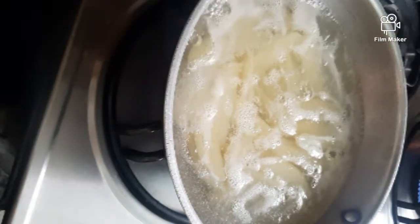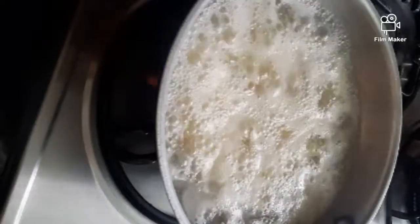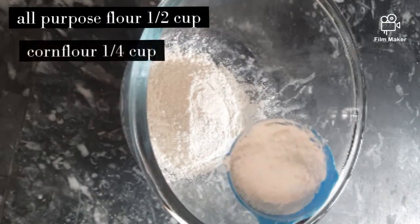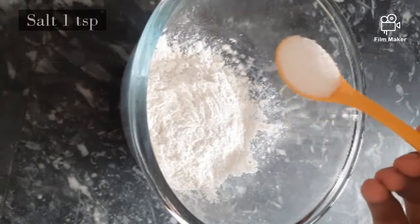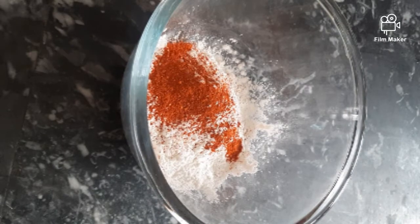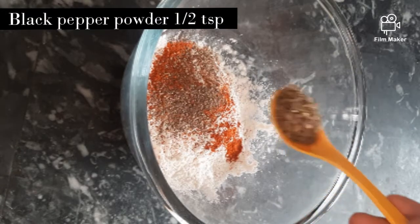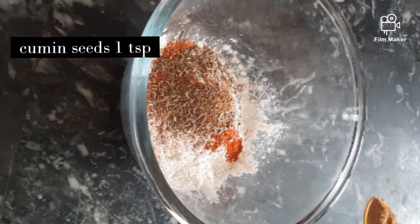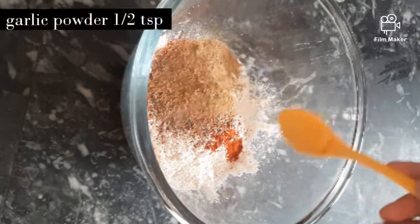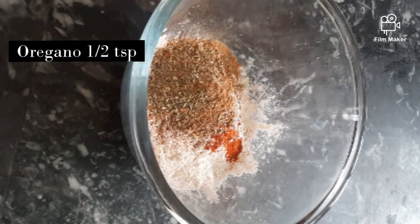When the potatoes are boiling, we will make our batter for coating. For this recipe, I am adding 1/5 cup all-purpose flour, 1/4 cup corn flour, 1 teaspoon salt, 1 teaspoon red chili powder, 1 teaspoon black pepper powder, 1 teaspoon cumin seeds, 1 teaspoon garlic powder, and 1 teaspoon oregano. Mix all the spices.